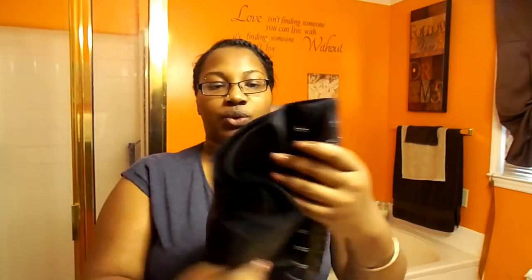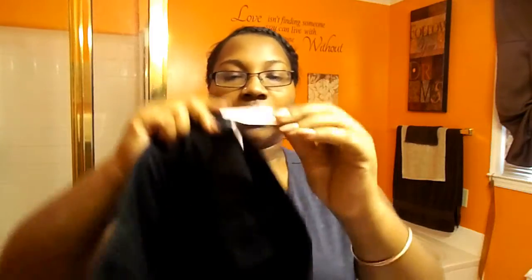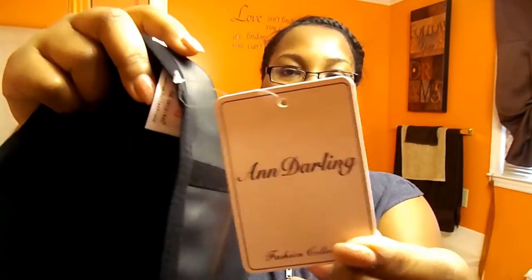This is the one that I received — it is just a basic short torso trainer — and they come with this handy dandy tag on it. I want to show you all this up close. They have their Ann Darling tag on it, and on the back of the tag it says please do not remove this tag. Once removed, this item is no longer returnable. So when you get yours, just try the trainer on before you take the tag off.